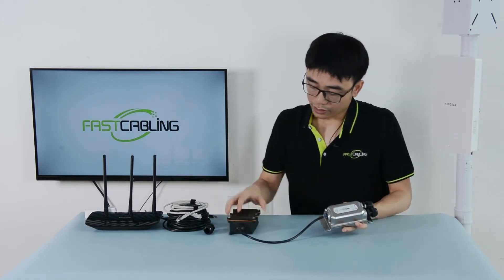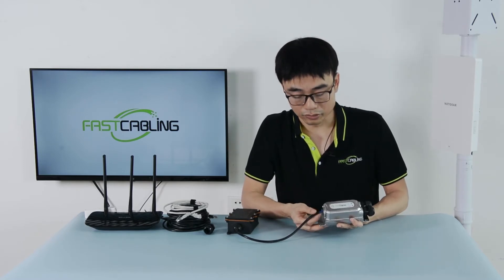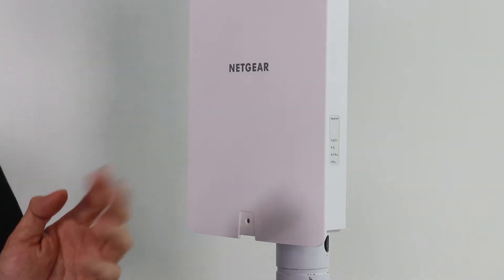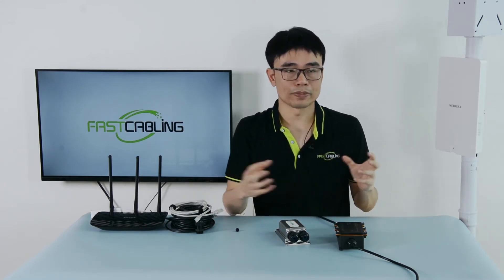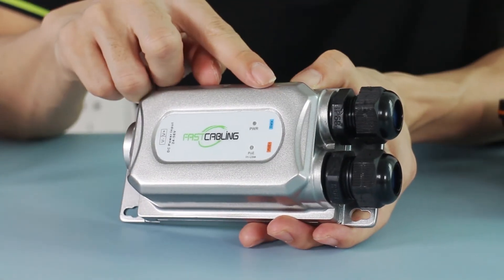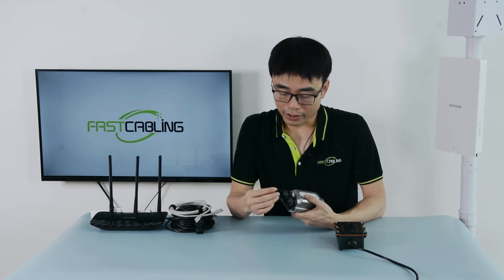This is DC standard PoE power — it's safe, so we can touch it with our hands; it's not going to cause damage. For the mesh network, we don't need to wire an internet cable to send data to the access point, as there is a wireless connection between the different access points. So the data port is not needed. First thing, I'm going to block the data port by using this plug.